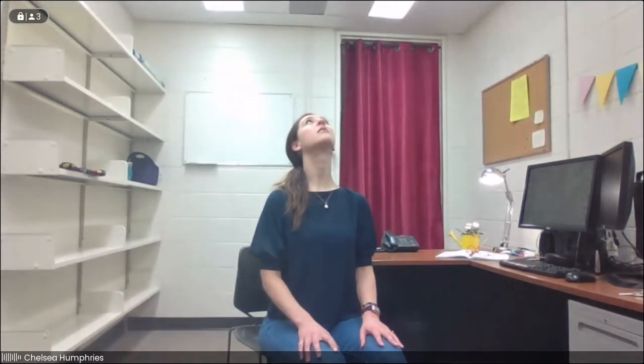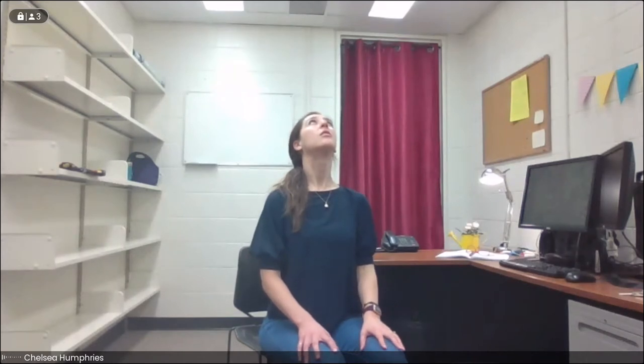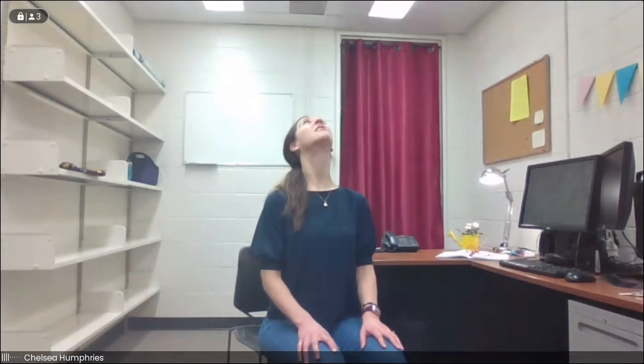We'll start now to drop the chin down towards the chest, staying nice and lifted through the torso so we're not rounding here. And then inhaling, we take the gaze up towards the ceiling, lifting the chin — it's almost like you're leading with the bottom part of your jaw, your chin up towards the ceiling. We'll go ahead and exhale, drop the chin. And inhale, we lift the chin. We'll do one more — exhaling on the way down, and inhaling on the way up. And now as we exhale, we'll tuck the chin one more time.